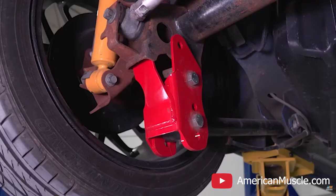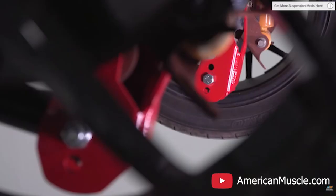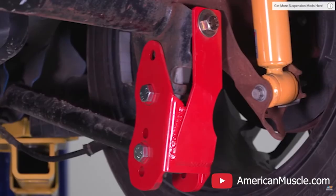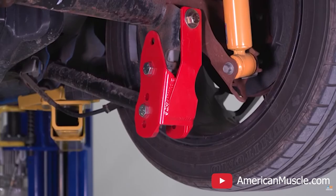Along with lower control arms, you're going to want to consider some lower control arm relocation brackets. What this does is lower the connection point of the lower control arm to the axle, making it parallel with the ground again when your car is lowered. Because the car is physically lowered on lowering springs or coilovers, your control arm won't be parallel with the floor anymore — you'll lose rear stability even with an aftermarket set. The relocation brackets restore that stability.